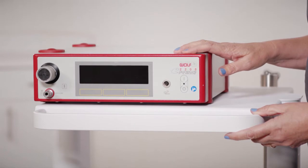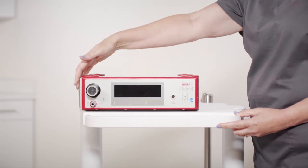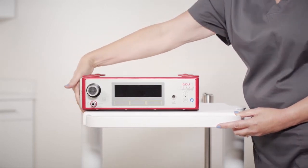For the assembly of the Piranha units, place the suction pump unit on a flat surface or cart. Place the retaining plate side on an open edge of the cart.